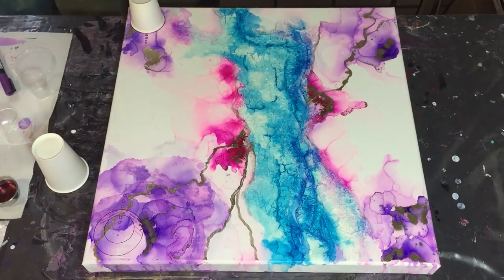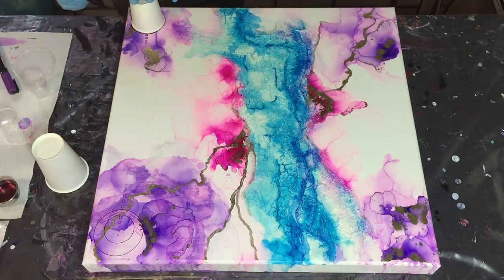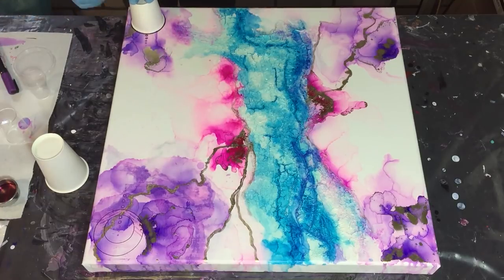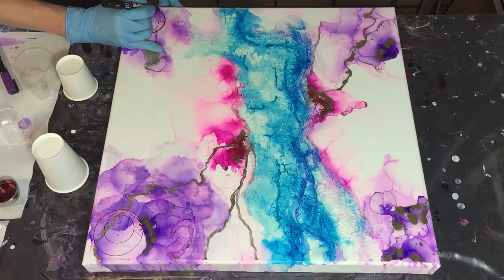I decided to try out some acrylic details on top of my alcohol inks. I'm using different sizes of cups to add circles and dots on top of the alcohol inks. This is a black Posca acrylic marker.